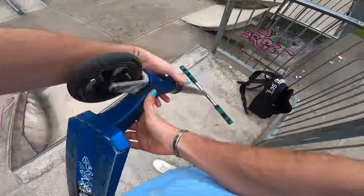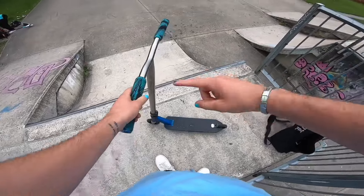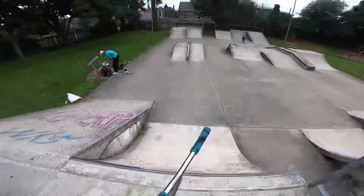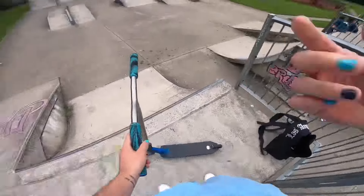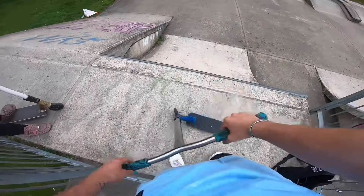Welcome back to another brand new video. I have a new park set up which I'll go over at the end of this video, but we're currently at Ossett skate park. I'm going to go around each obstacle and get three or four tricks on each one, so let's get on with it.